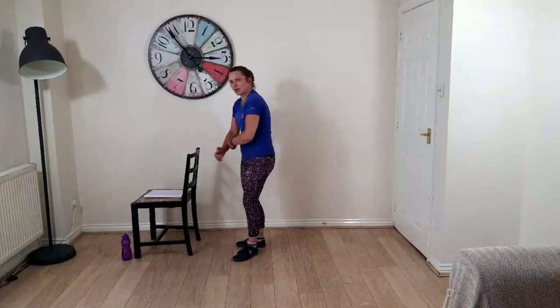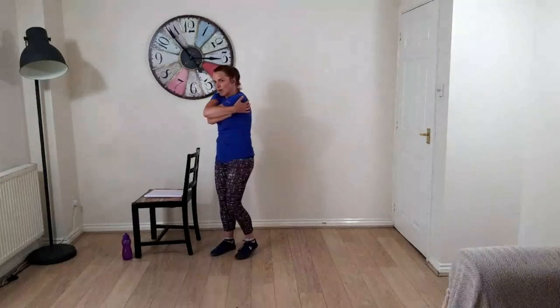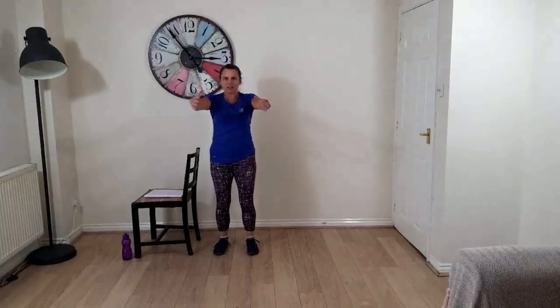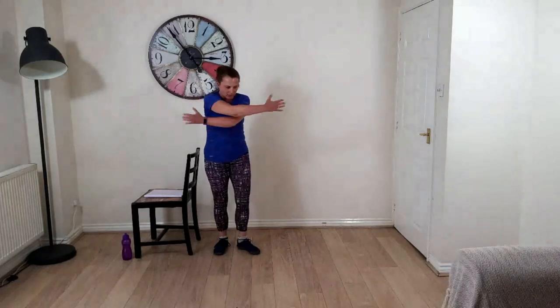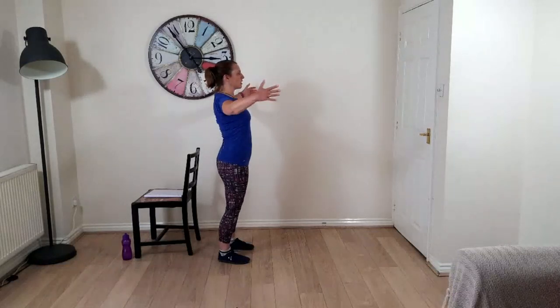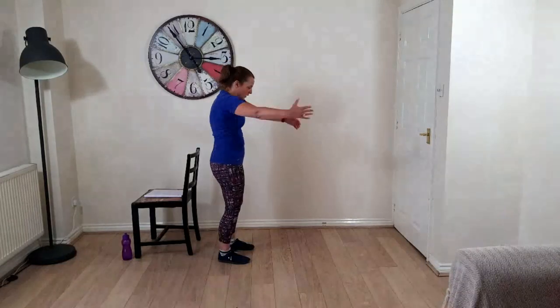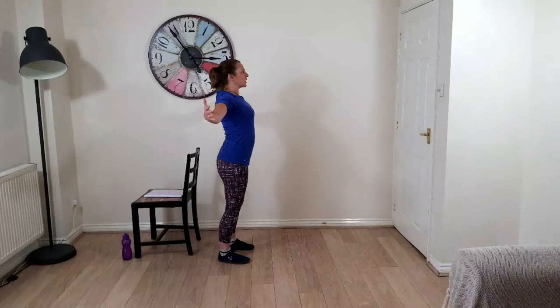Give yourself a hug — check your wingspan so you're not going to knock anything over first! Wrap your arms around your body, tuck your chin in, breathe deep into your back. Then open — we don't fling — take the arms out, little squeeze of the shoulder blades together, breathe in and expand the chest. Then hug in again; you can bend your knees a little bit if you want to round in the spine, then straighten up — tailbone drops down, crown of head reaches up.